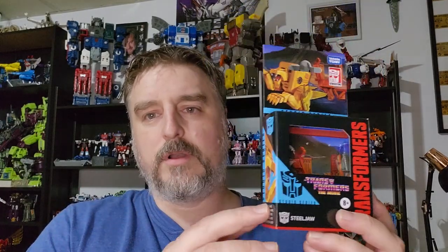I'm hoping we eventually get Ramhorn, the rhino. But this guy, I like him, so I'm going to do a review.